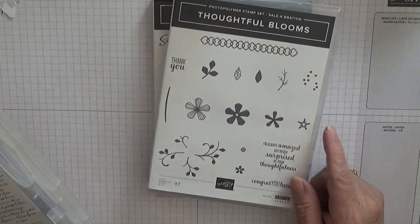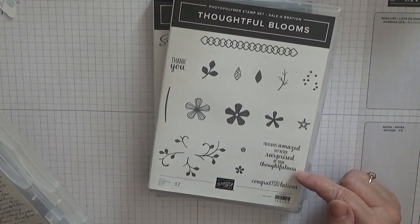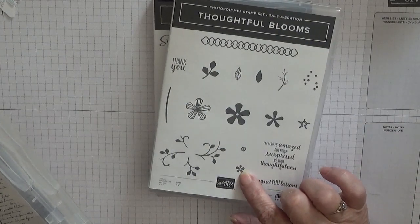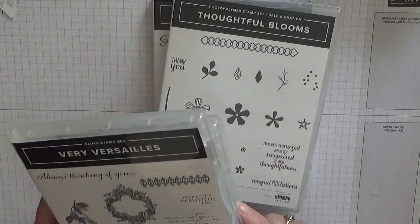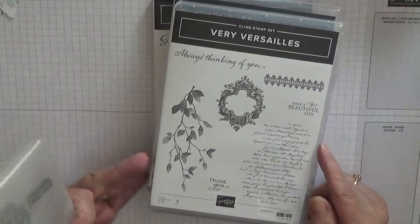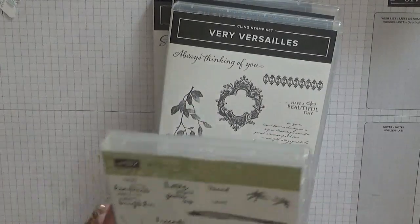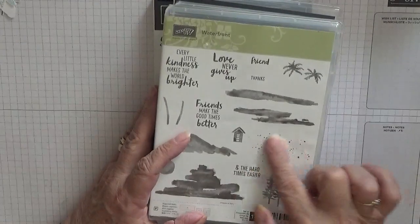Thoughtful Bloom - that's the first time I used this set. I am only using that leaf and that tiny tiny flower there. Very Versailles - I'm going to use the writing and the leaves, and Waterfront for the splatter dots.